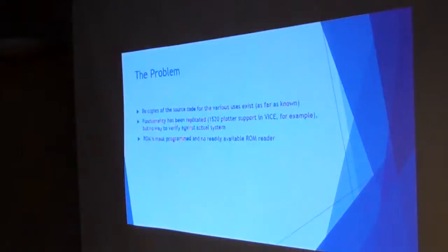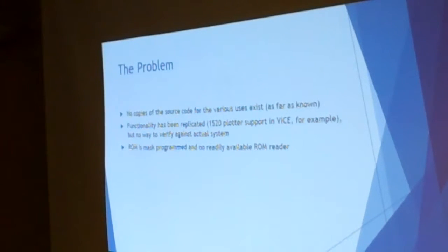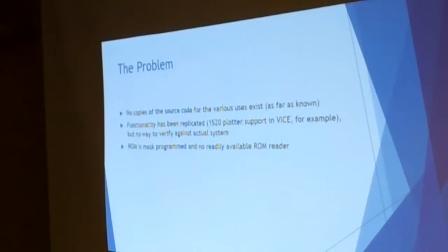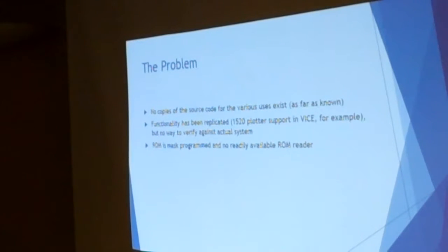Here's the problem: there's no copy of the source code inside the masked ROM. The ROM was defined by Commodore — any customer could order the 6500-1, deliver a 2,048-byte object code file, and Commodore would create the masks and mask-program the ROM, just like the kernel and BASIC ROMs in the Commodore line. Unfortunately, unlike a kernel or BASIC ROM, you can't just pop the 40-pin IC out of the 1520 plotter, drop it in your friendly EEPROM reader, and read the code out. The functionality has been replicated, but there's no way to verify the system.